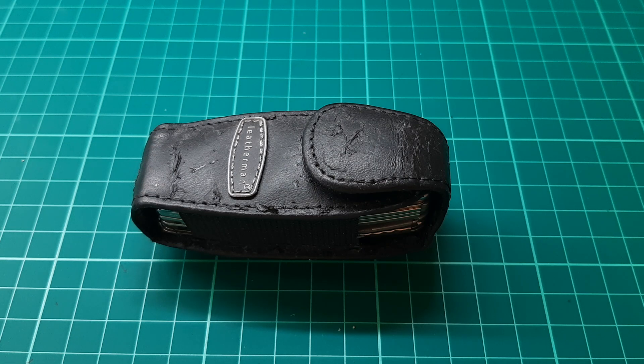Hello again, back with another multi-tool. This time we are looking at the Leatherman Juice XE6.